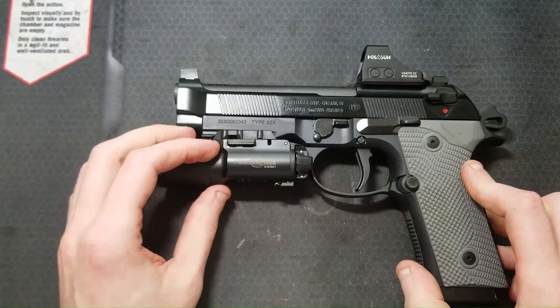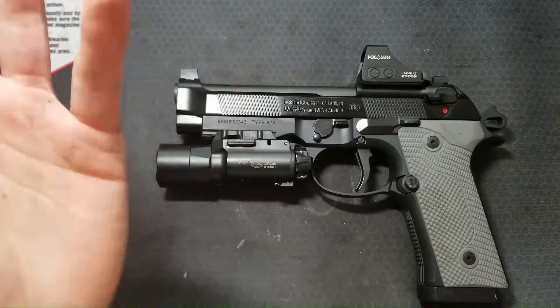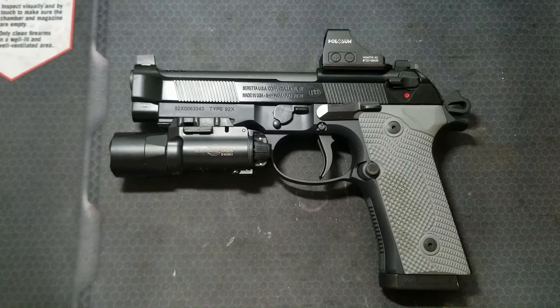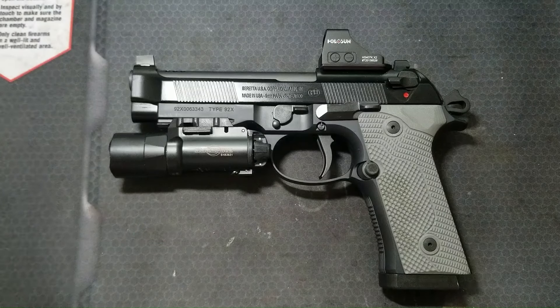It was even easier this time because I got it done in one range trip by just bringing both barrels and swapping them out. I will show some general shooting footage and discuss performance and how it felt to shoot before and after porting. There won't be any suppressed shooting footage — I've already shown that in past videos, so check those out if that's what you want to see.